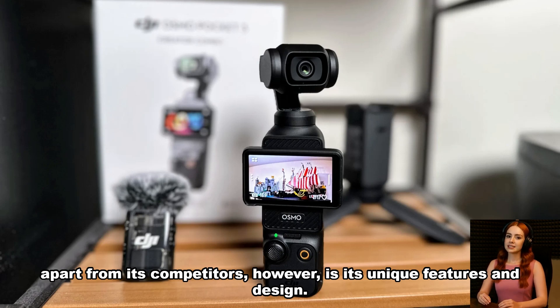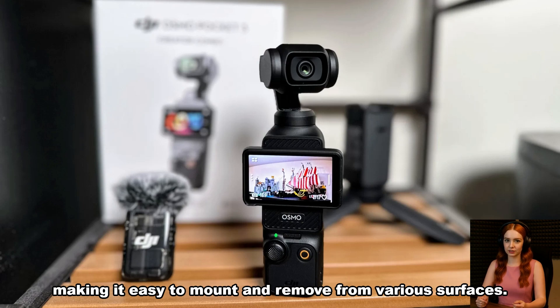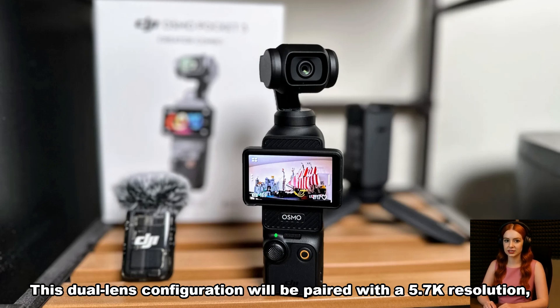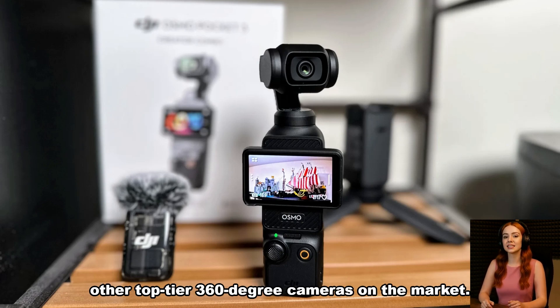What sets the Osmo 360 apart from its competitors is its unique features and design. The device is expected to feature a magnetic base, making it easy to mount and remove from various surfaces. It will also sport a dual-lens design, similar to that of the Insta360 cameras, enabling users to capture immersive 360-degree footage. This dual-lens configuration will be paired with a 5.7K resolution, offering high-quality video output that rivals other top-tier 360-degree cameras on the market.